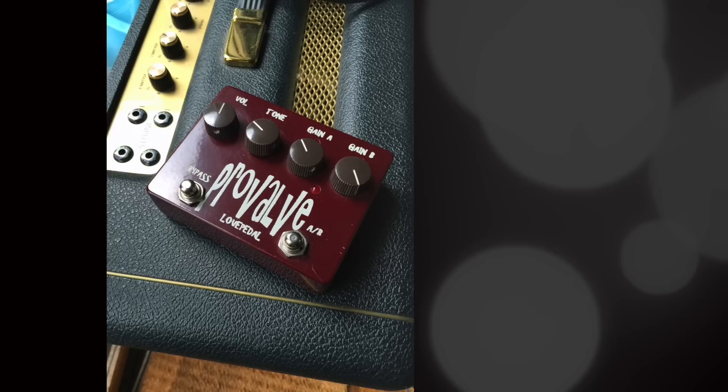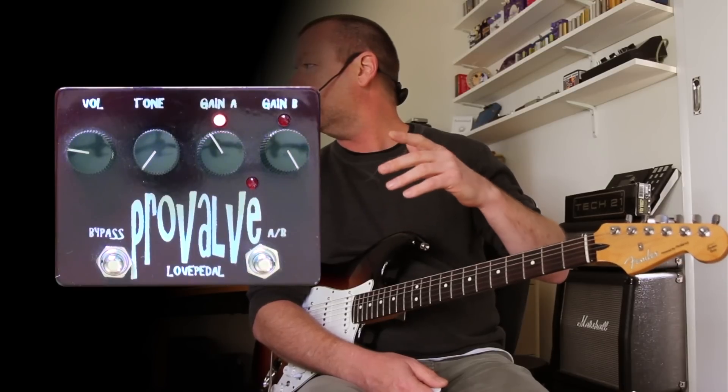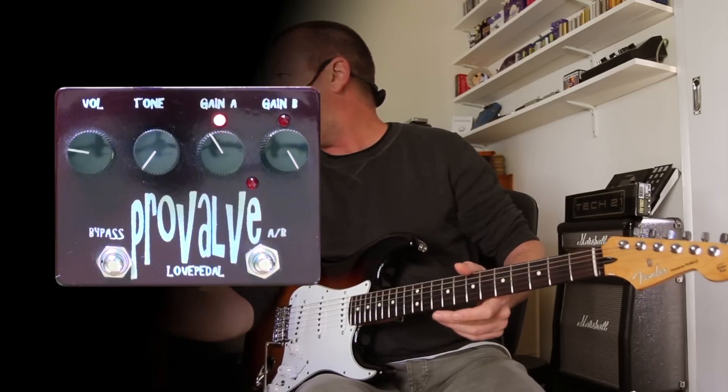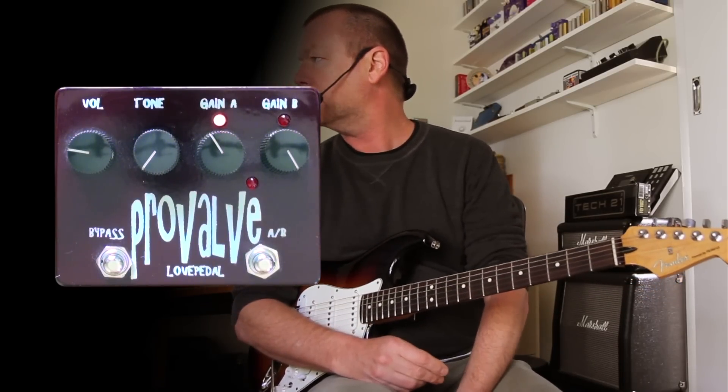To me, if I have the tone at 7 o'clock, volume at 11 o'clock — excuse the emails coming in — gain A at 11, gain B dimed, which is basically how I've got the pedal set here today, and guitar volume at 7 or 8, I get exactly what I describe switching.